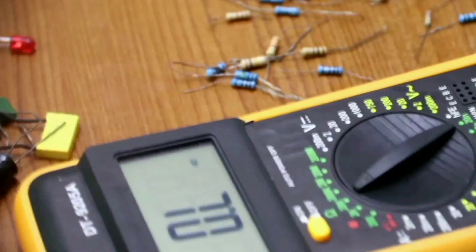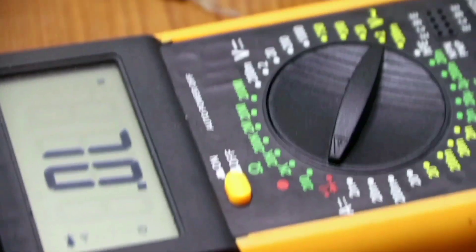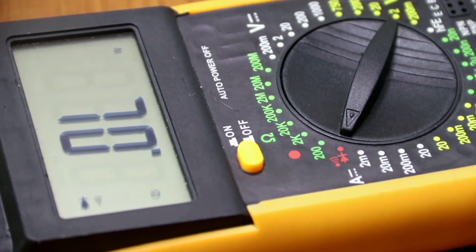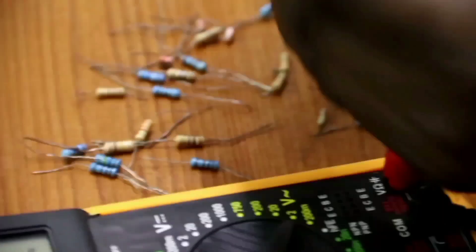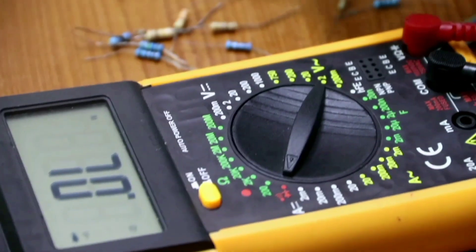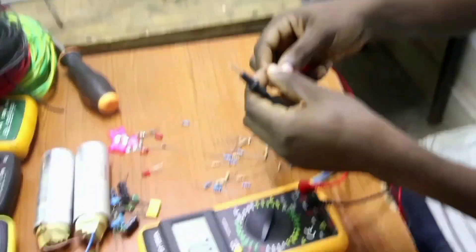That is how we measure resistance. Now let's go to the diode mode. This mode is used to measure if a diode is okay or not okay, and also to determine which terminal is positive and which is negative. With this diode, the longer terminal is the positive terminal. I connect the positive there and the other terminal there — you can see this diode is okay, it is working. If you try to reverse connect the diode in reverse bias, it will not read anything. That diode is okay — the LED, light emitting diode, is okay.